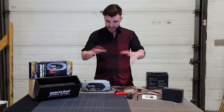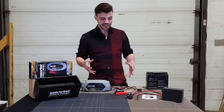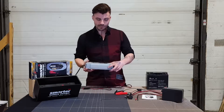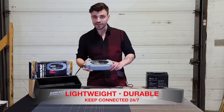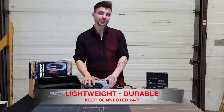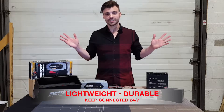So let's take a look at what comes in the package. As you can see right out of the box there are a whole lot of accessories. This weighs in at a whopping 2 pounds — very lightweight but still very durable. Definitely easy to move around the shop, and once you plug it into the battery you can leave it on 24-7.